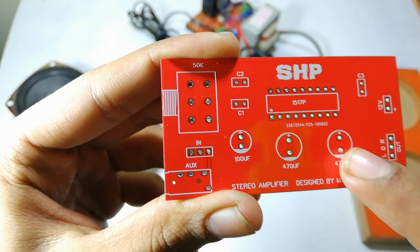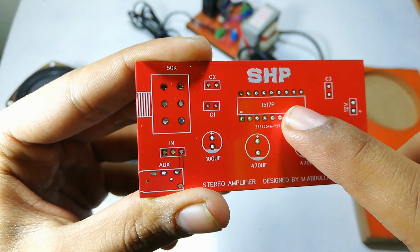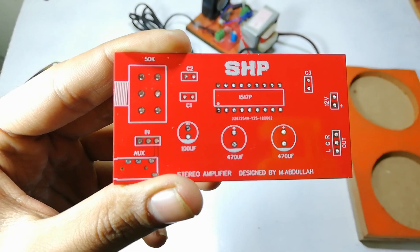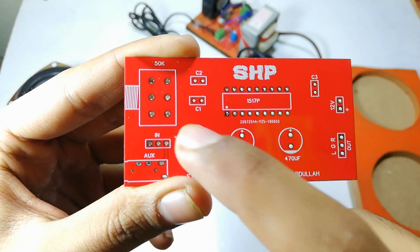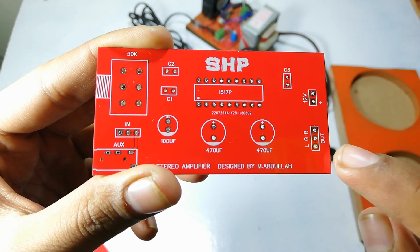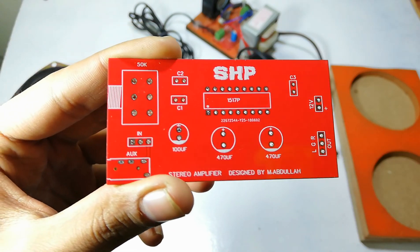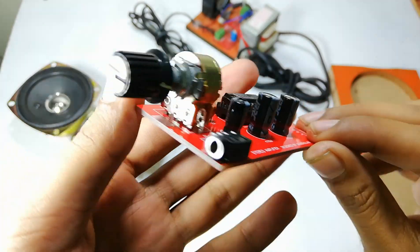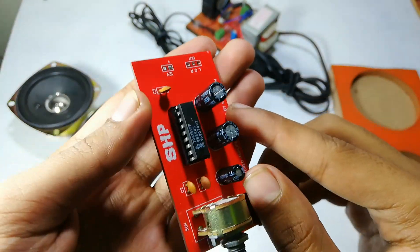The other two are 24 volts and 470 microfarad capacitors. Here is the TDA1517P IC. C1, C2, and C3 are 100 nanofarad capacitors. Here is the 12 volt input and here is the output for the speakers. You can see that I have completed the soldering process.